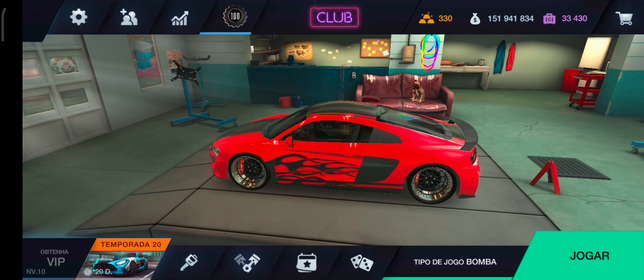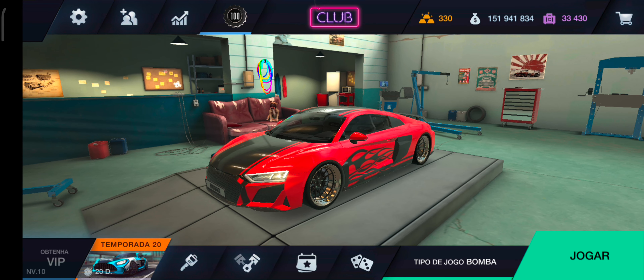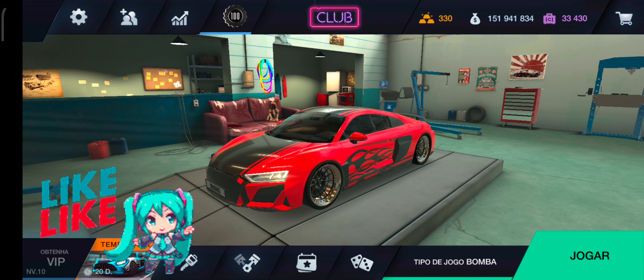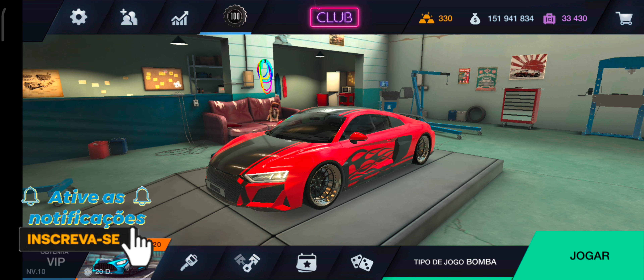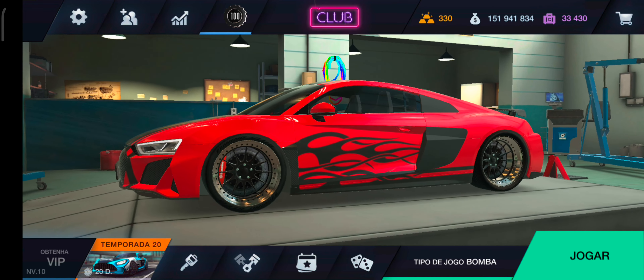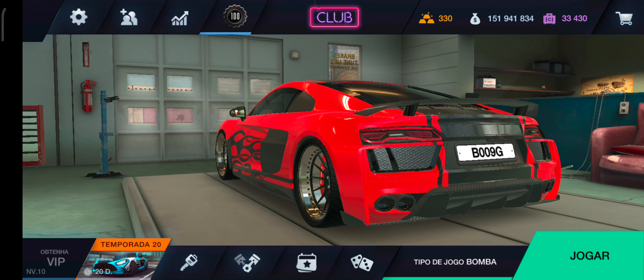Não dá pra fazer um negócio bacana, né? Bom, então é isso aí, Pilots. Espero que vocês tenham gostado. Se você assistiu o vídeo até aqui, então não esquece de deixar o seu like, deixa aquele like aí pra fortalecer, certo? E se você for um visitante, não esquece de se inscrever, ativa todas as notificações, e vem fazer parte da família. Essa família que vem crescendo cada dia mais. Deixa o seu comentário, fala aí o que você achou, e compartilha esse vídeo com seus amigos. Então é isso aí, Pilots, tamo junto e até o próximo vídeo. Valeu!